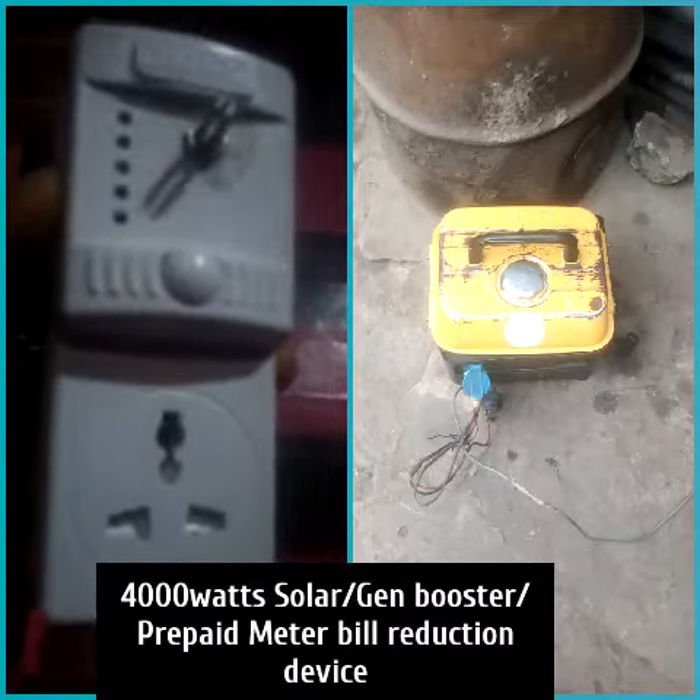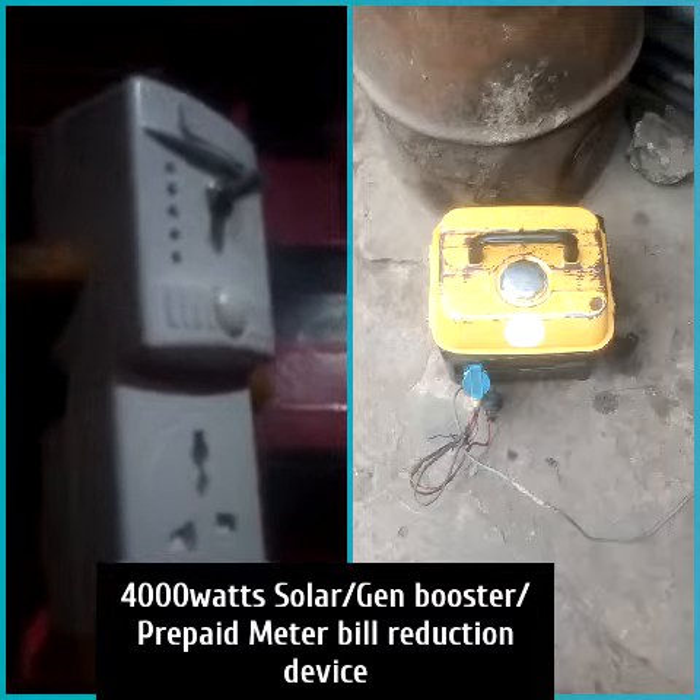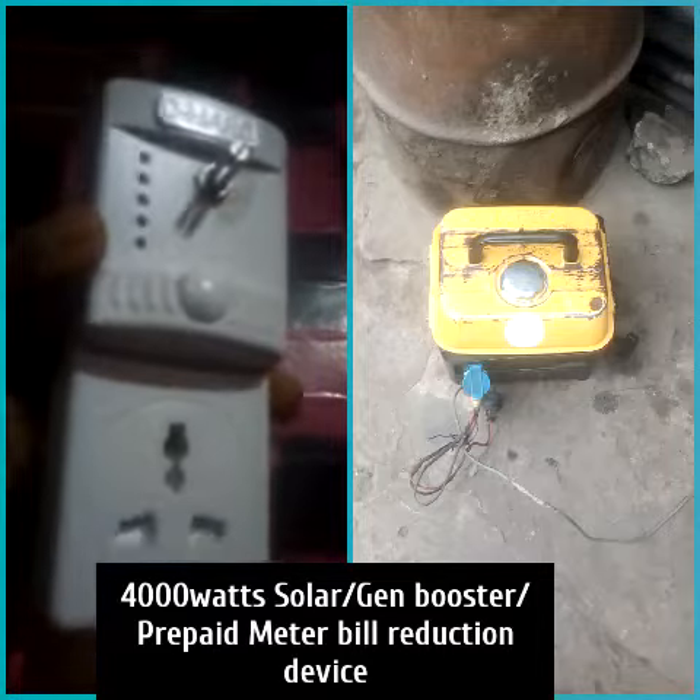Secondly, it can reduce your electricity bill for you. And thirdly, it can boost your solar energy to power your heating appliances.